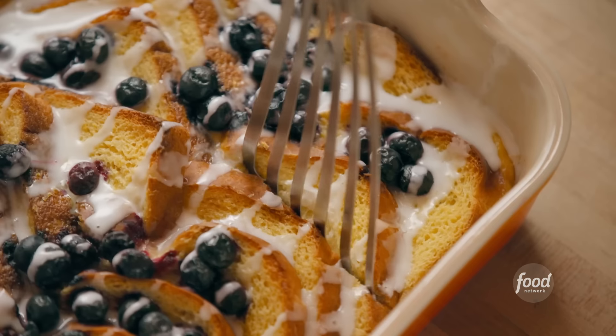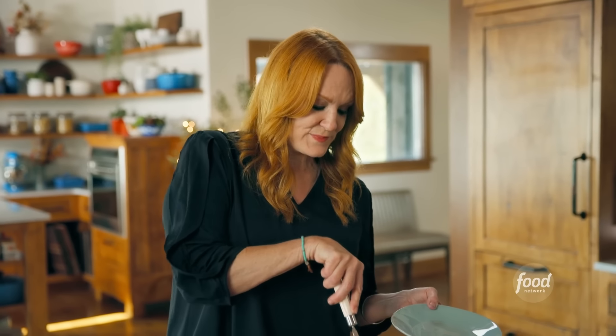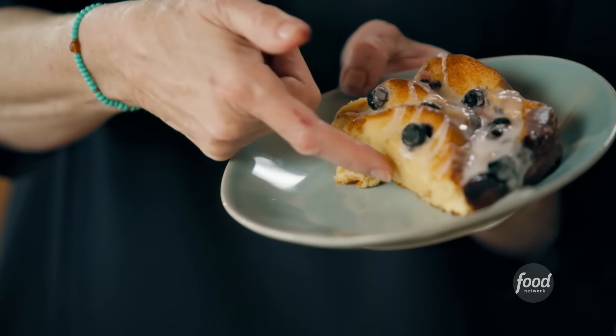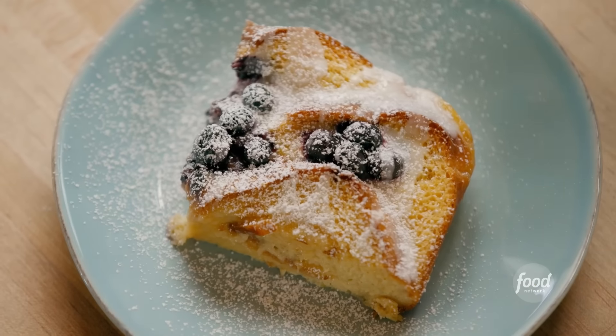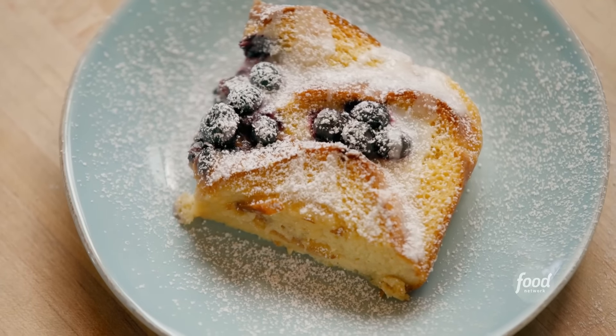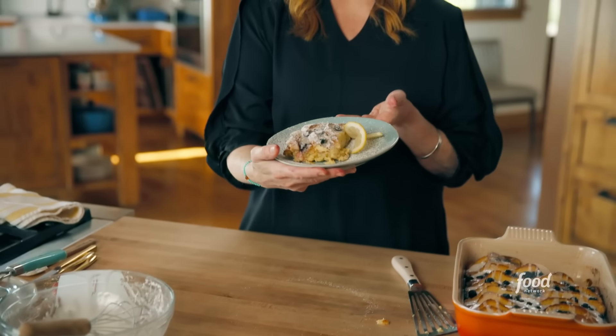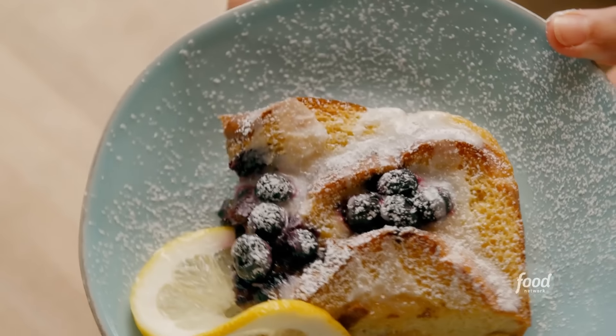Okay, I want to show you how I like to serve this. You can use a spoon and take out sort of rustic scoops, or you can be nice and tidy and just cut a big old rectangle. Mmm, look at this — that bread is so soft in there. To garnish, I just like to do a light sprinkling of powdered sugar. And then these pretty little lemon slices just to make it look extra special. Lemon blueberry French toast, guys — how easy was that to put together?